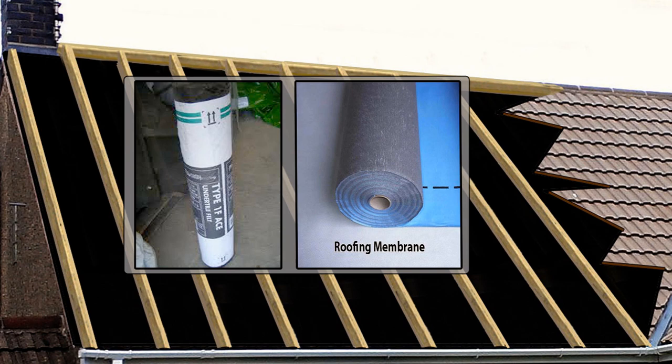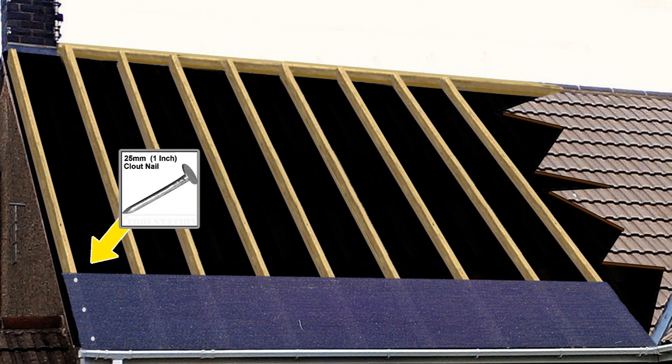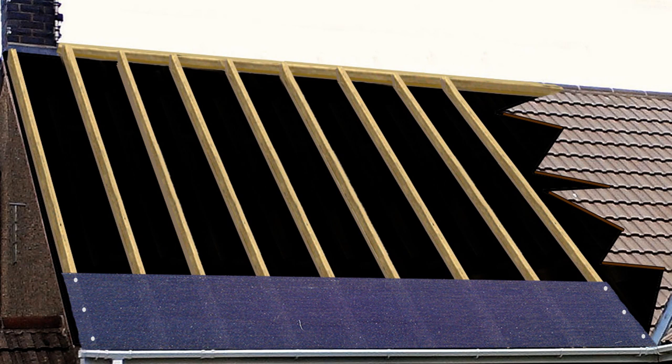Starting at the left or right, roll out a length of undersarking and secure one edge with one-inch galvanized clout nails — firmly, but not so hard that it damages or rips the undersarking. Gently pull the undersarking taut from the other end; however, you do not want it tight. You're looking for a suggestion of sag between the rafters, so that in the event of water making it past the tiles, it will be drawn into the dips and down into the gutters. Once you have the desired tautness, fix the other end with more nails. The battens you'll add later will hold the undersarking firmly in place.